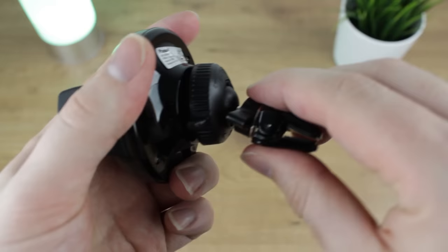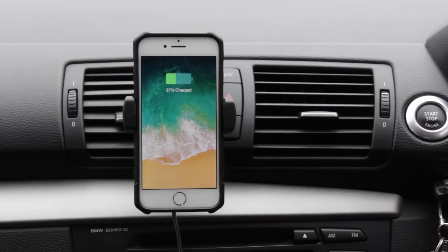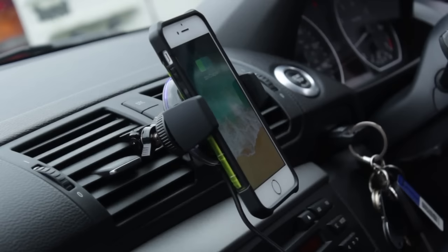As a car holder it works perfectly with wide jaws, quick installation and full rotation available. The real magic however can be seen when you insert a wireless charging compatible phone. Once all connected, the car holder can instantly begin charging your device while you drive, ideal for long journeys when streaming music or viewing satellite navigation apps.